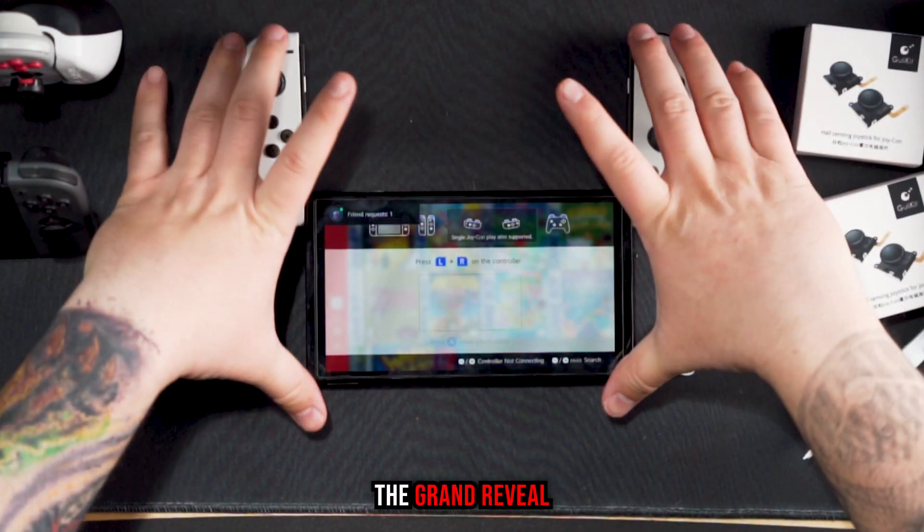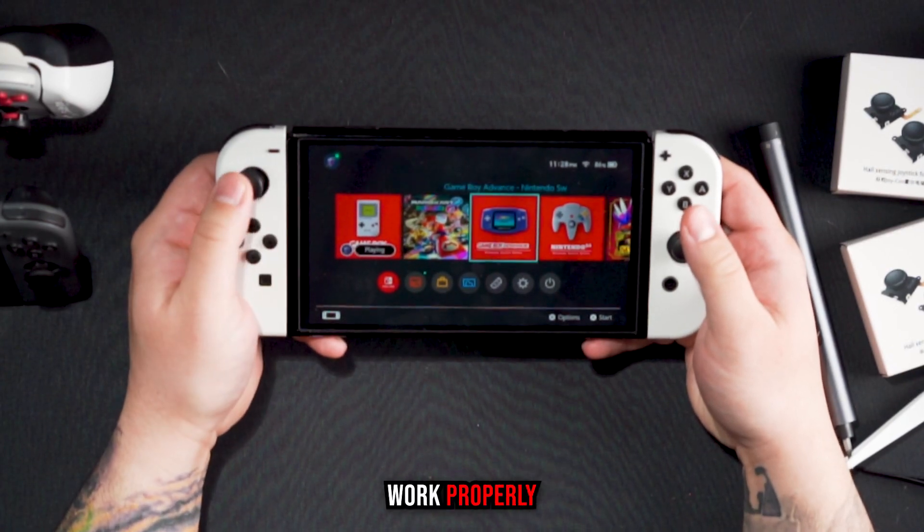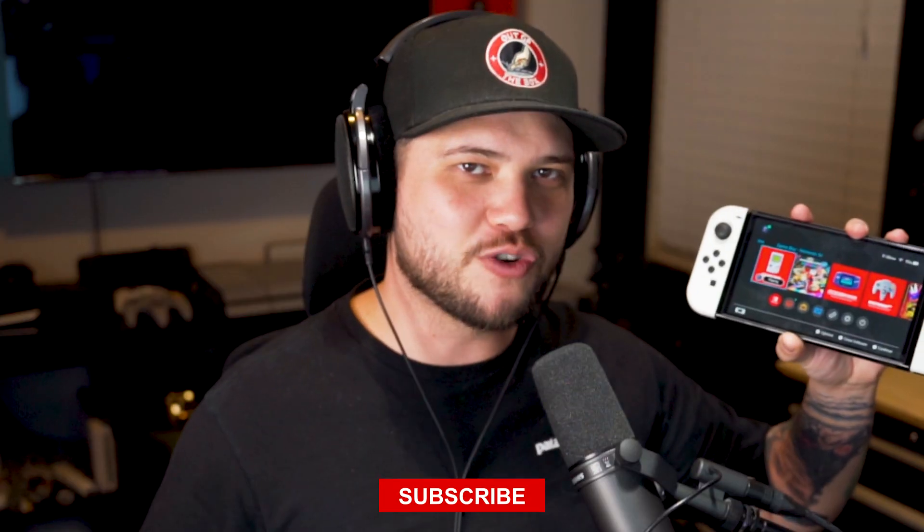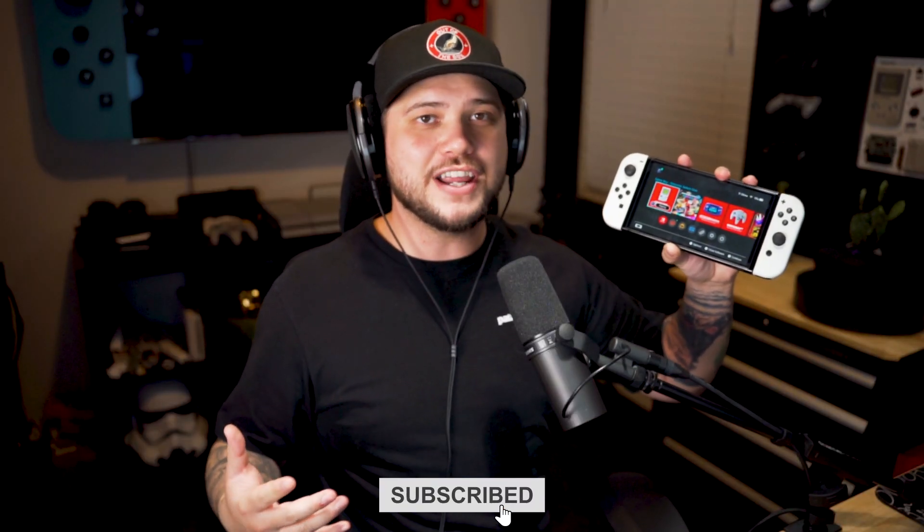Finally, the grand reveal — testing if the Joy-Cons work properly. And of course they do. Just like that, you have eliminated stick drift for good. If you liked the video, hit the subscribe button, and if you like Nintendo Switch videos, check out this one where I show you my favorite accessories.